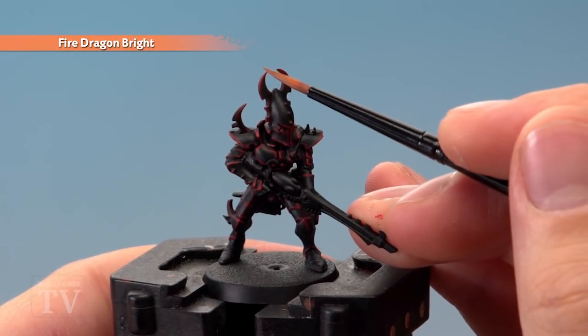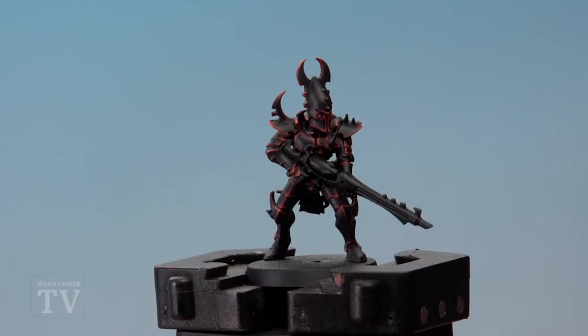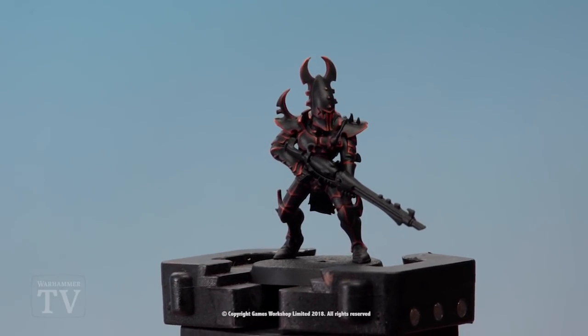Finally, add a very fine highlight of Fire Dragon Bright on the very sharpest points on the armour. And with that, the armour is complete. Martin, I really hope this helps you out when you're starting your Dracari Cabal.